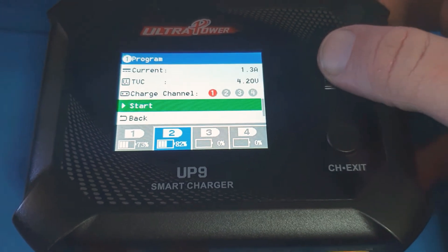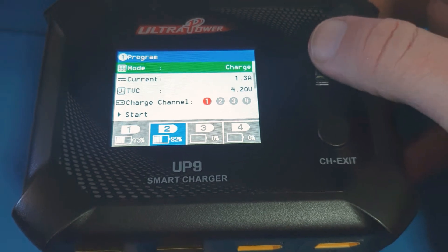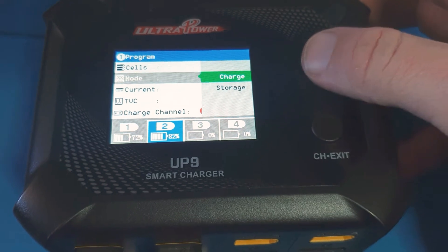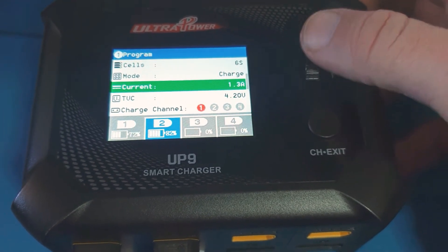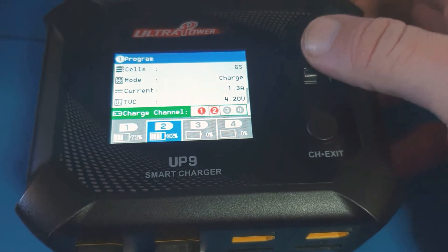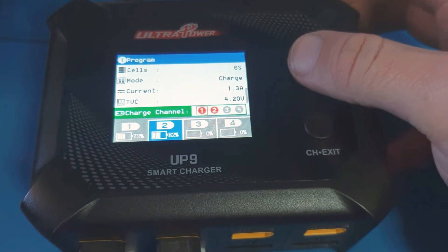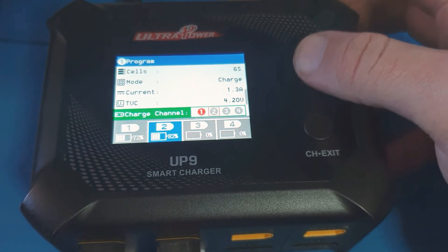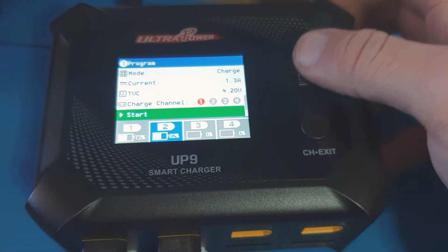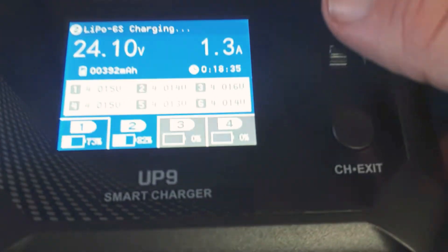If I want to charge it again, I can simply go to the menu, scroll up, change my current speed, change my charge mode, change my cell lipo. Over here I can see storage or charge — I want to charge, still 1.3A. I can click and go through all of the cells I would like to charge. In this case I just want to charge number 1 again because I'm already charging number 2. Then I can simply scroll down and click start.